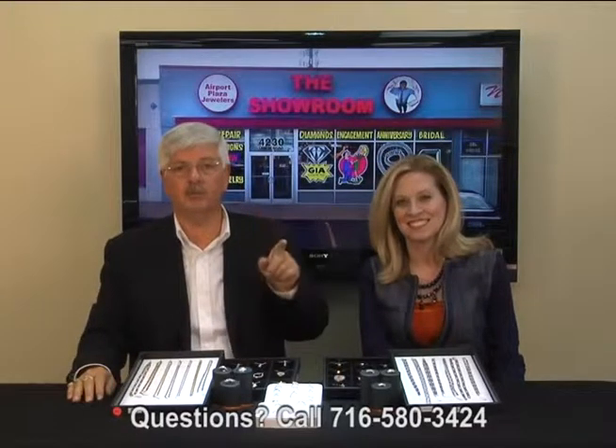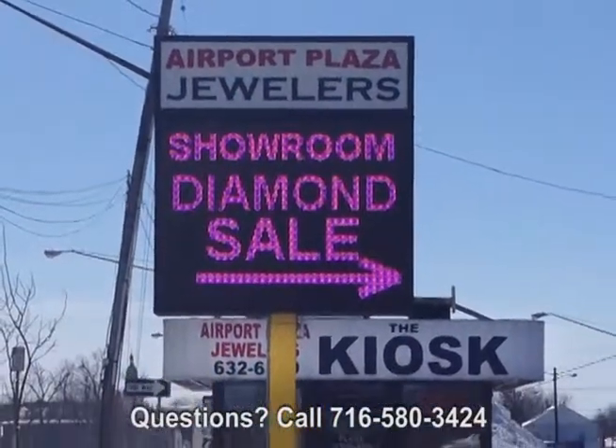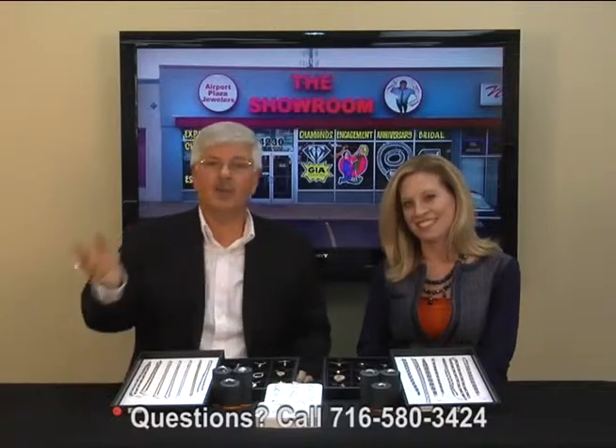So bring your chain repairs into the showroom on Union. Take the 33 Expressway East to Union Road — you'll see the big LED sign in front of the kiosk. Right behind the kiosk is the showroom, next to Subway. Come on in, we'll take good care of you. We've got a great staff. We'll tell you how we're going to repair it, when it's going to be done, and how much it's going to cost. You can't ask for better than that.